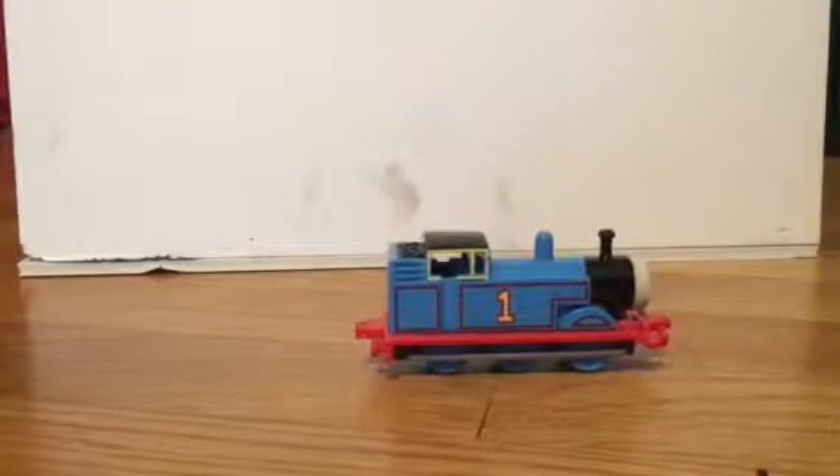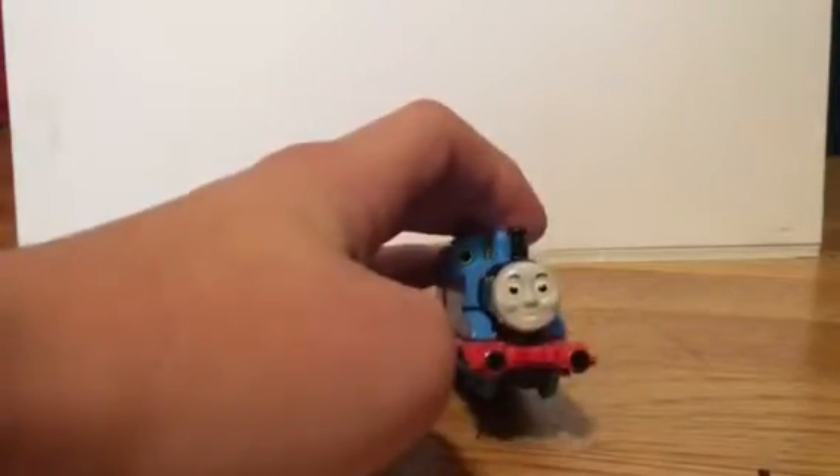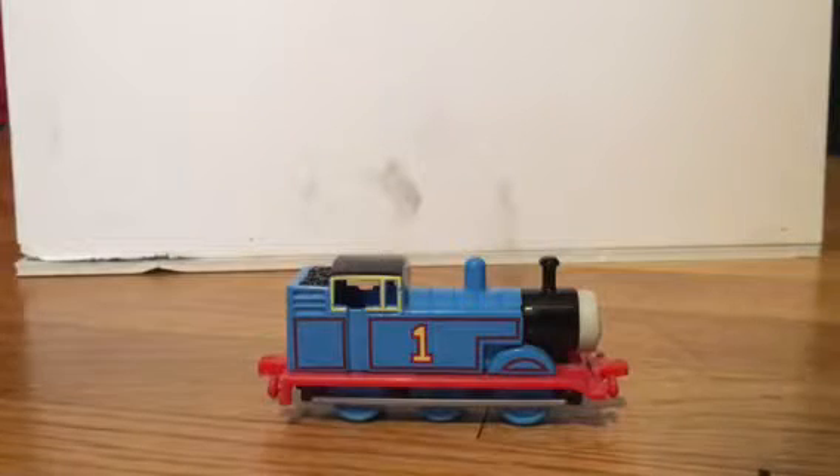So let's look over some of the details of this Thomas. It has black painted buffers, the plastic molded face which I think is really nice, red lining around the side tanks, and a nice number one.